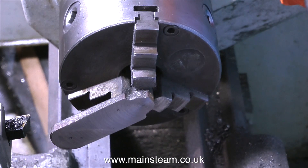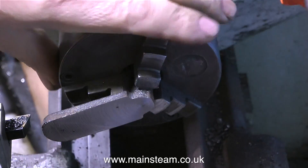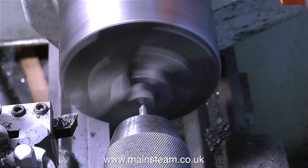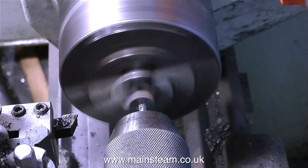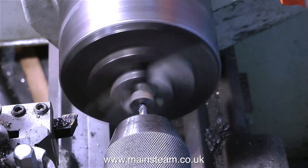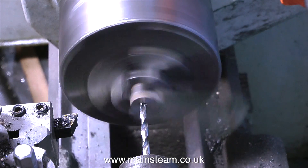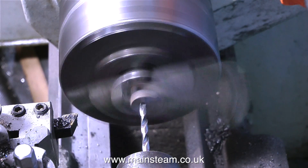The good news is that there are very generous allowances on these castings. The finished thickness needs to be 5/32 of an inch, and the casting is currently a lot thicker than that, so I can take plenty of metal off to get it to the finished size. After first using a centre drill to get an accurate centre on the work, I'm now using a twist drill to drill all the way through.